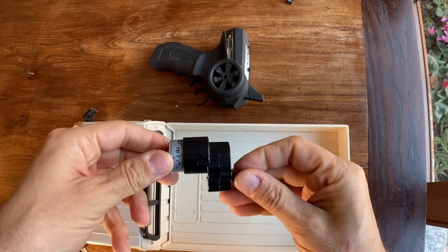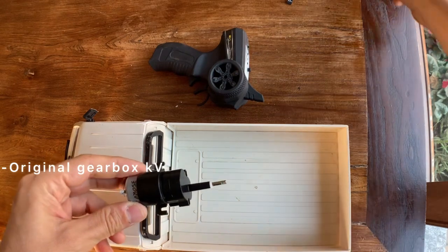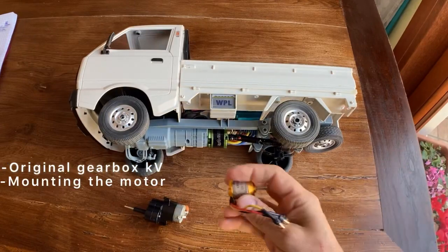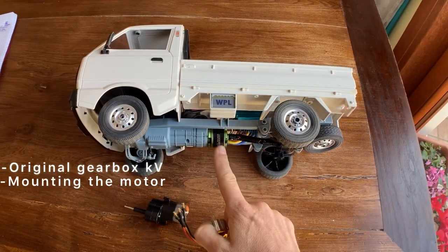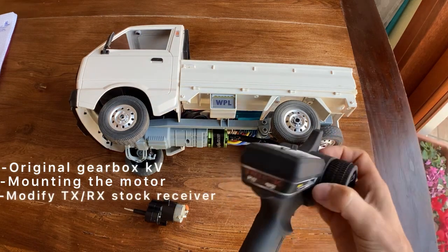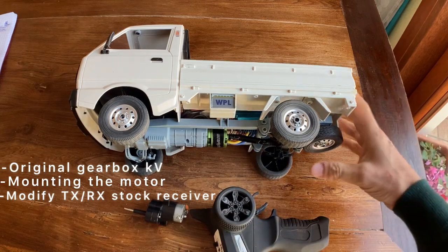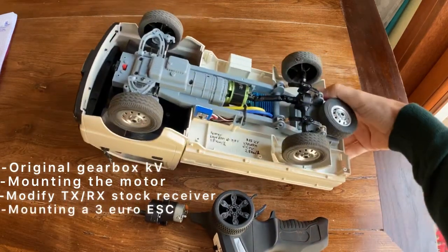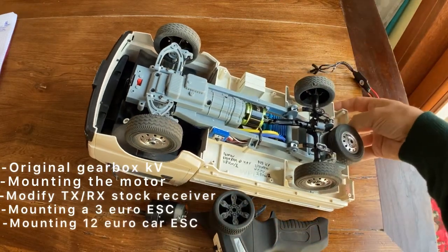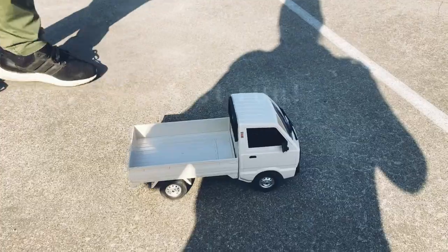The video is divided like this. In the first part we will see what is the equivalent KV of the gearbox, so you can compare with the KV of a brushless motor. We will see how to install the motor inside the car frame, then how to convert the original receiver and transmitter to work with a standard speed controller, then we will try a 3 euro bidirectional ESC, and finally we will mount the real car ESC. And of course, a test run.